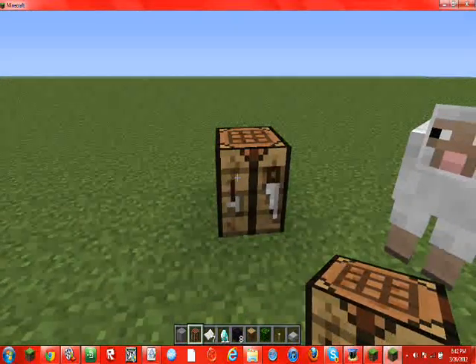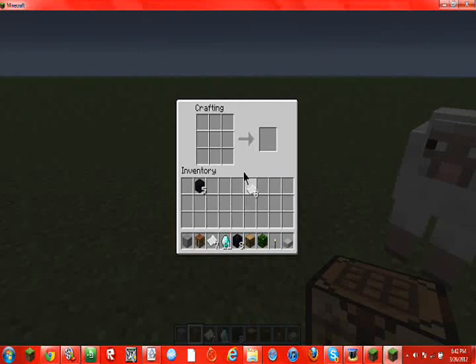You're going to get a crafting table, right-click on it, and make a book by aligning three papers.